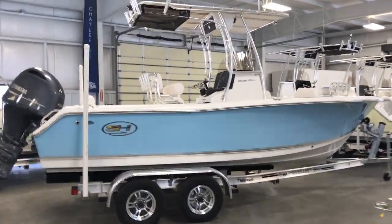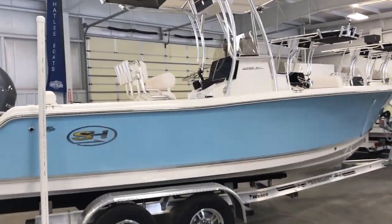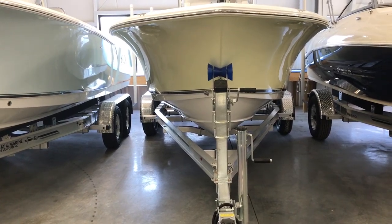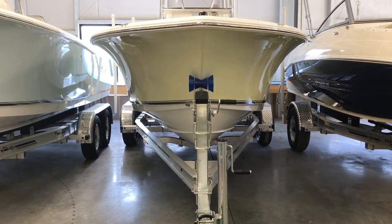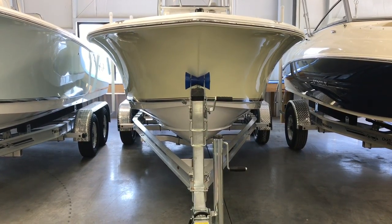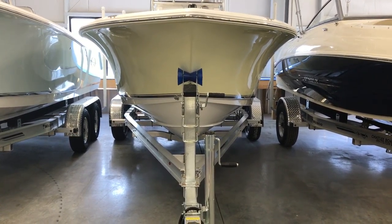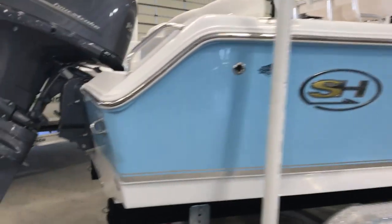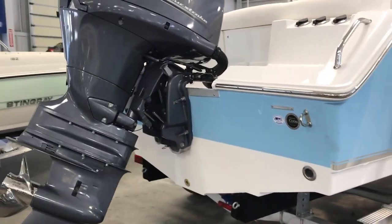One thing that's unique about the Seahunt Ultra 211 is the variable degree dead rise. This boat's got a really sharp entry — it's a 50 degree entry — so the boat's gonna ride really well in rough water. Coupled with the Carolina Flair, it's gonna throw the water way away from the boat, so if you're in rough water it's gonna ride good and be dry, making it nice for everybody inside. This dead rise actually flattens out as you get to the stern of the boat, with a 16 degree dead rise at the stern.